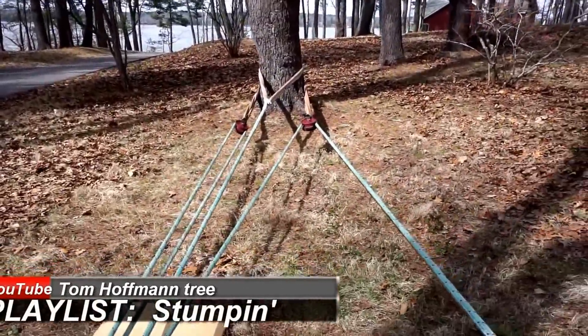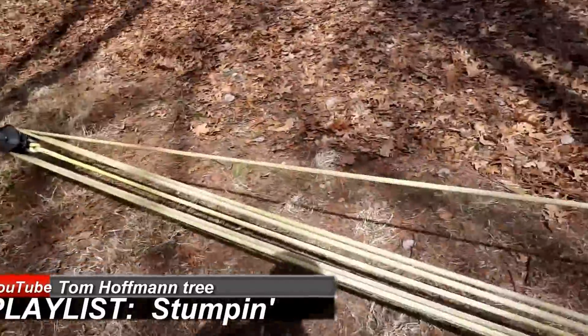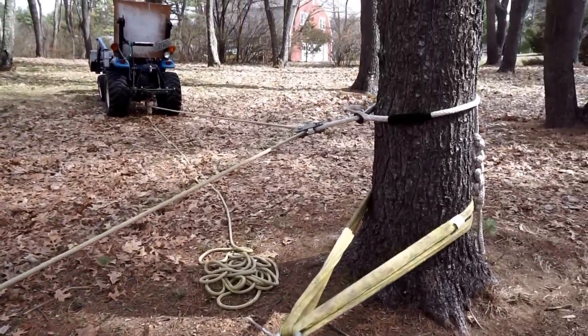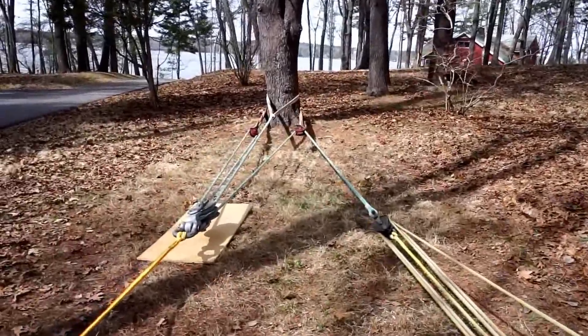This system can pull out big stumps like the hand of God. And as you look around this rig, your reaction should be — hey, this is bass-ackwards, we're looking in the wrong end of the telescope — and that's exactly right.